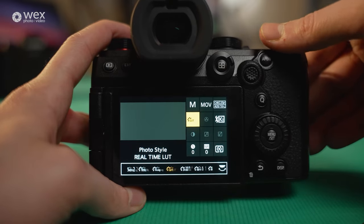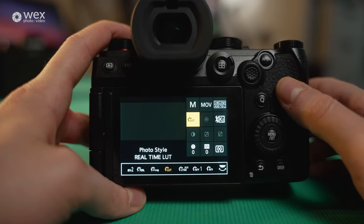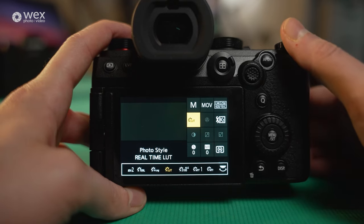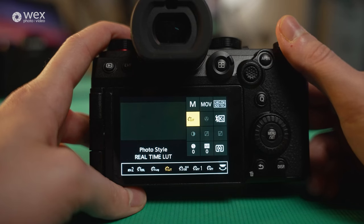Just bring some colour back to the image. Then we've got Real-Time LUT — this is the photo style you use when you've imported your own LUTs into this camera. It's basically like shooting in V-Log and adding the LUT in post, but this bakes the LUT straight into your footage as you shoot. You sacrifice having the raw V-Log file for grading differently later, but it's a nice way to skip that step in post if you know how you like to work.